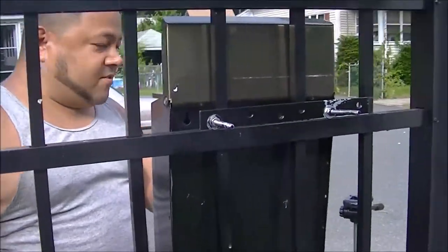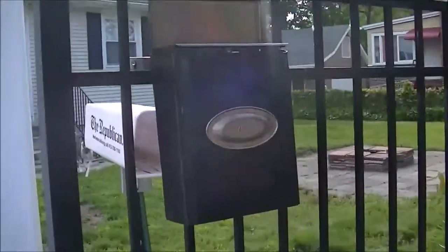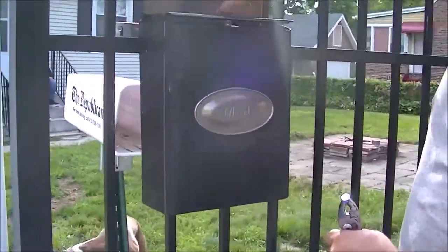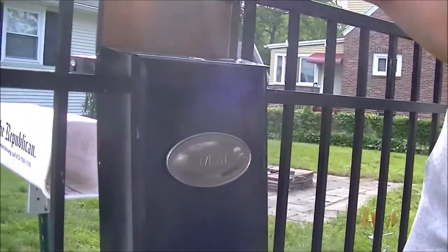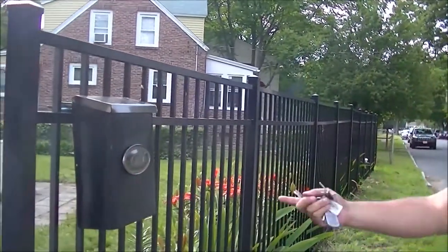Come around so you can see the front. Now that's our key. It's hung there. It won't go anywhere. I can just drop off the mail there. We're all set now. We have a mailbox.